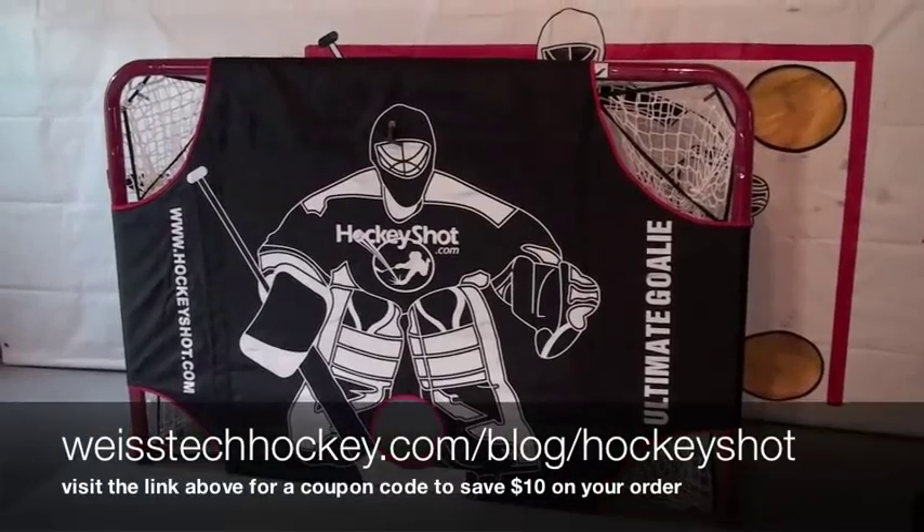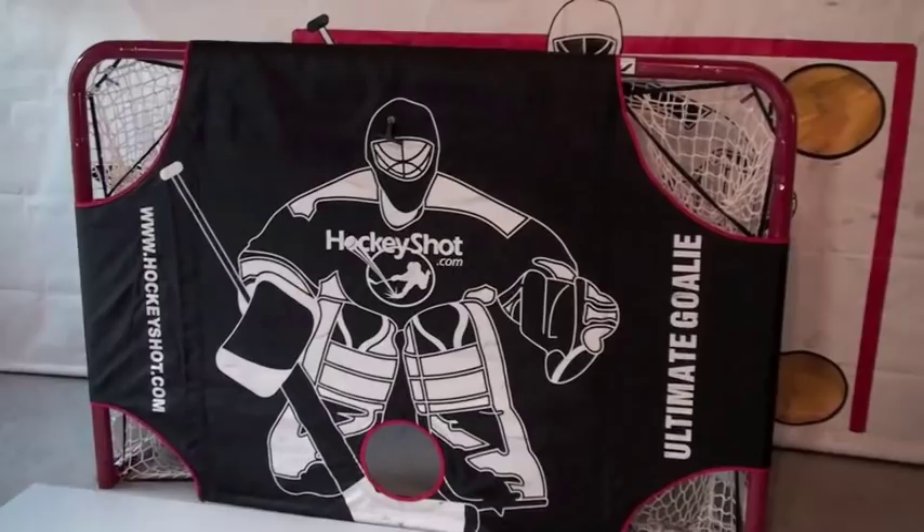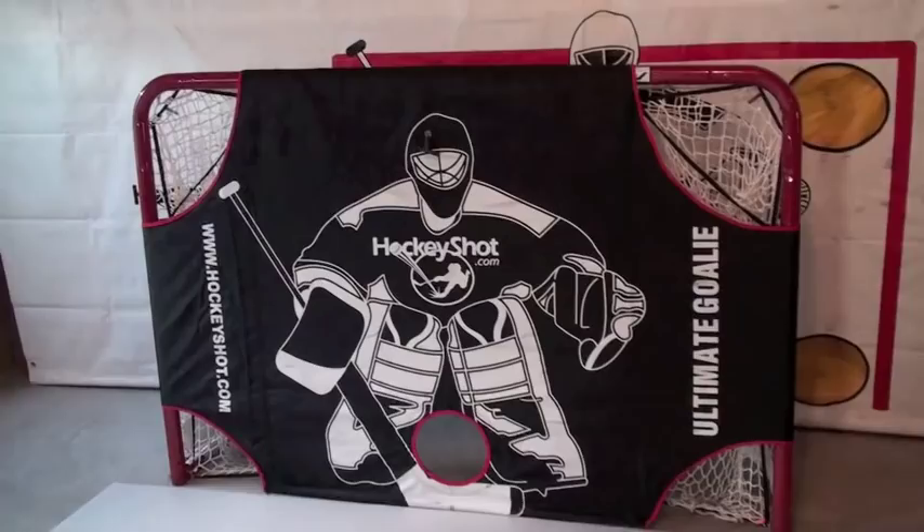Hey everybody, Jeremy Weiss here with Weiss Tech Hockey. In this video I wanted to show you a new hockey targeting system called the Ultimate Goalie, and you can pick this up at HockeyShot. Anybody who's followed me for any amount of time knows I'm a huge fan of targeting systems when you're working on your shot. In my opinion, you need something to shoot at.